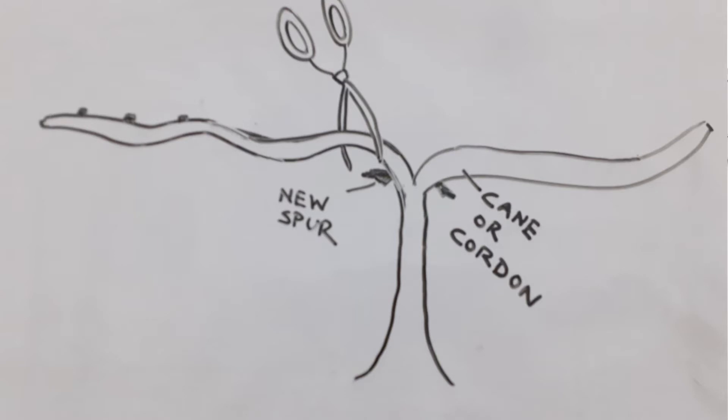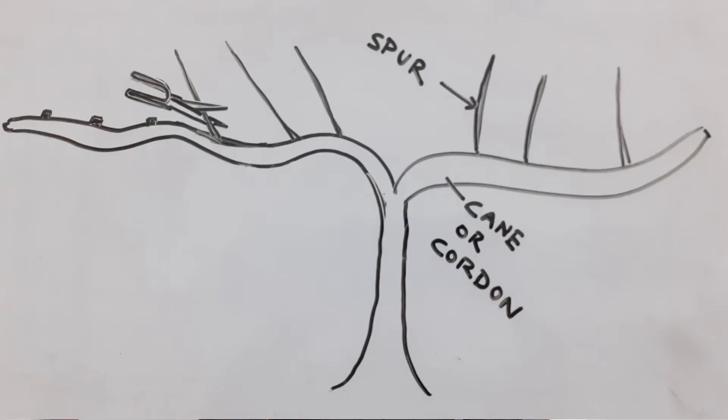Before looking at the different wine training systems, let's understand how the plant is pruned. There are two basic methods: cane pruning and spur pruning. In cane pruning, we cut the strong woody part of the plant and leave the flexible green spurs for growth in the coming season — grapes, leaves, and plant growth all come on the spur. In spur pruning, we leave the strong permanent part and cut down all the spurs, so new shoots come on the cane.